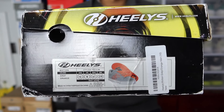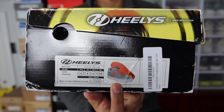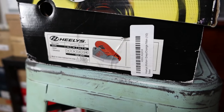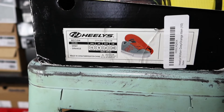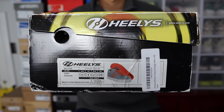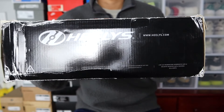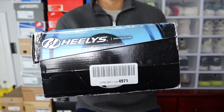Getting straight into the box, you'll see it's a pair of Heelys. It has a picture of the actual shoe along with some additional information. This specific pair is the Heelys Motion in the gray and orange colorway in a US men's size 10. It's important to note that in doing some research, they only come in even sizes. So if you're a nine and a half like me, your options are a nine or a 10 — and this one's a 10.